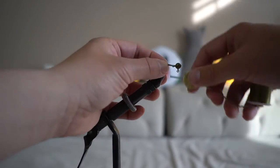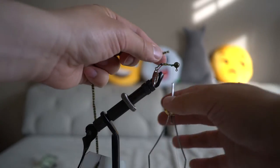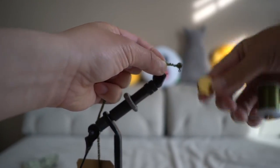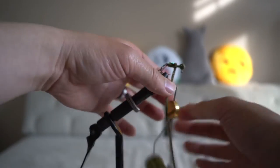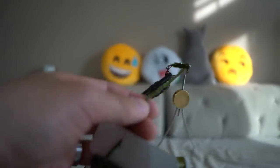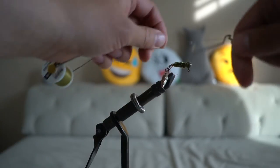Trim the extra braid. Bring the thread to the head of the jig and secure the chenille all the way down the shank, but do not get too close to the swivel as it may impede the spinning action. Bring the thread back to the head, wrap the chenille to the head, and then tie off the excess chenille. Apply finish and add your favorite glue.